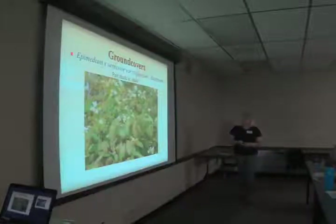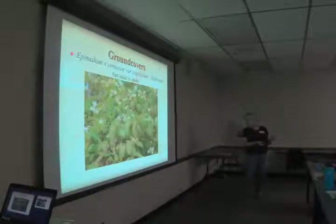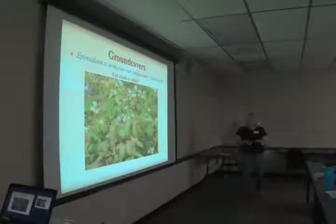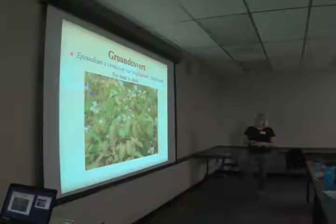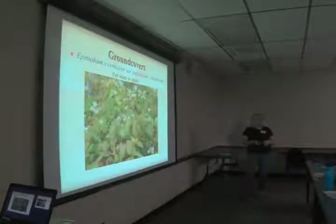Epimedium versicolor 'Sulphureum', barrenwort, is probably the fastest growing of what is still a slow-growing plant. It has little yellow flowers that look like tiny daffodils. The leaves come out variegated red in the spring and it is semi-evergreen depending on how hard the winter is — it sends out flowers in early March and then the leaves come right behind it. It's another one growing right under the silver maple, doing well. It's not a super fast spreader but it does spread.